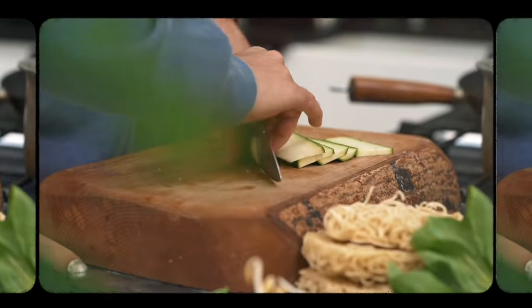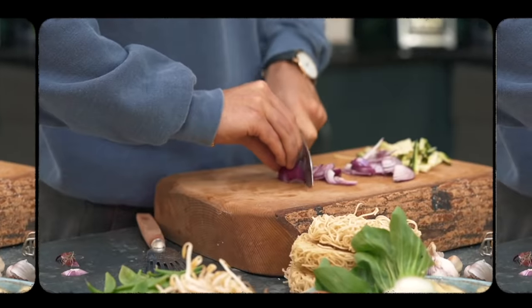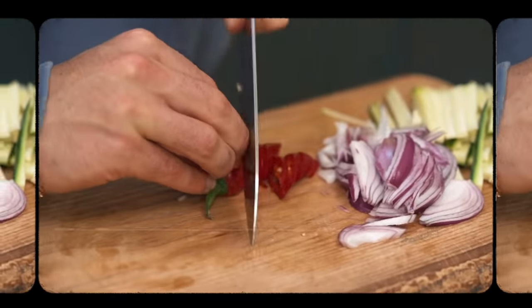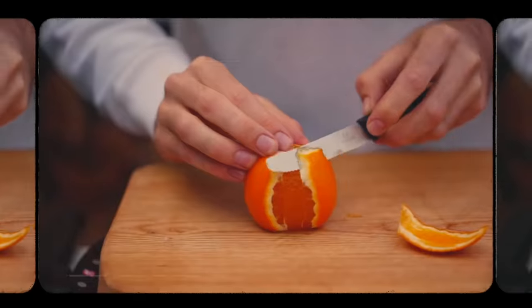Learn how to use a whetstone — there are plenty of videos on YouTube explaining how to use one if you're serious about keeping a knife sharp. If I could choose between cutting myself with a blunt knife and a sharp knife, I'd choose a sharp knife every time. But ideally we wouldn't cut ourselves at all, and especially if you watch my 'How to Cut Like a Chef' video, you hopefully won't be cutting yourself.